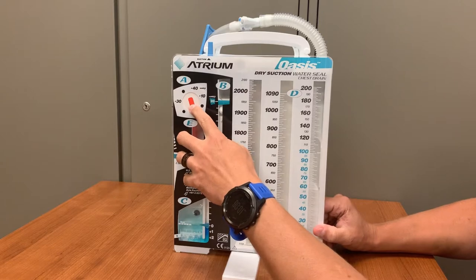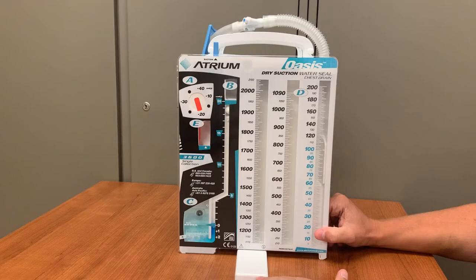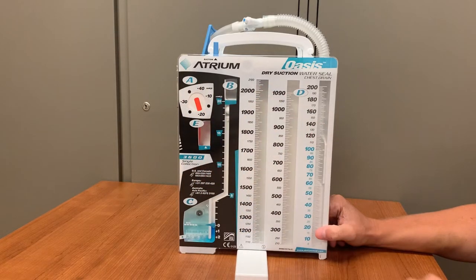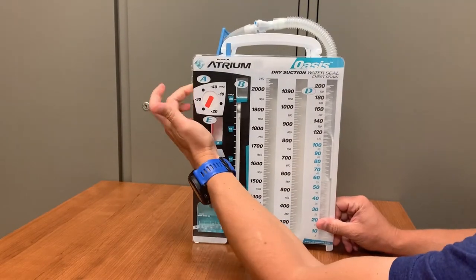The area labeled A is the suction control. The Oasis will be attached to wall suction, but the Oasis unit itself will control the amount of suction that is actually being applied to the chest tube. This dial can be turned to either negative 10, negative 20, negative 30, or negative 40 millimeters of mercury. The unit will come preset to negative 20, which is probably the most commonly ordered amount, but always check the order in EPIC to verify the desired amount. If it must be changed, there is a small wheel on the side of the Oasis that will allow you to spin the dial to the desired amount.